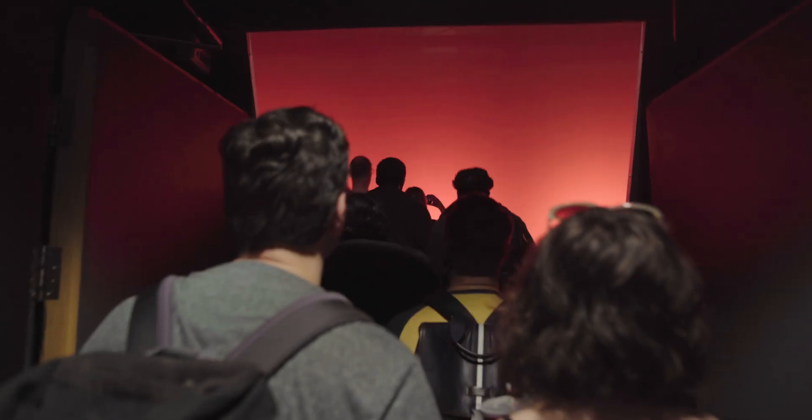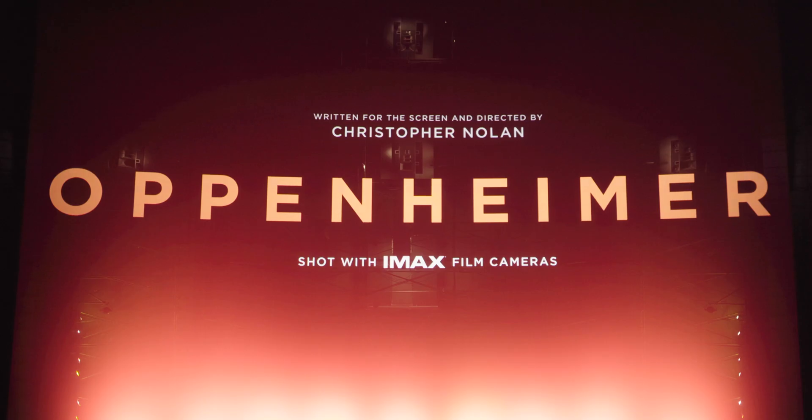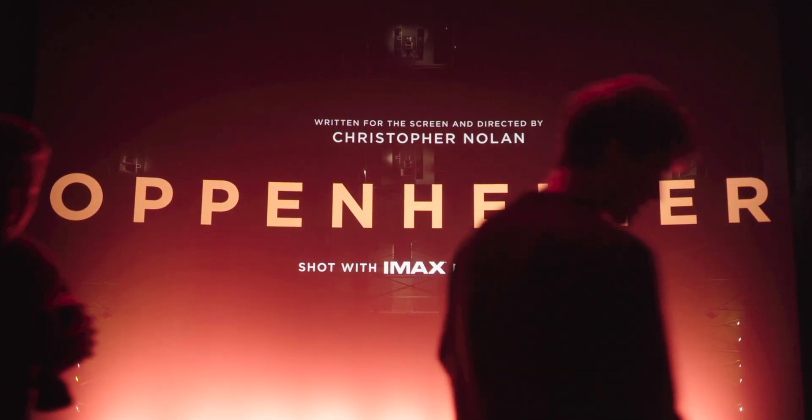I am on my way to watch Oppenheimer, and in preparation for watching this film I'm actually listening to a 26-hour audiobook on Oppenheimer. Somewhere around chapter 15, the book mentions that Oppenheimer spent an entire summer trying to calculate whether the reaction of the nuclear bomb would engulf the entire atmosphere and set it on fire.